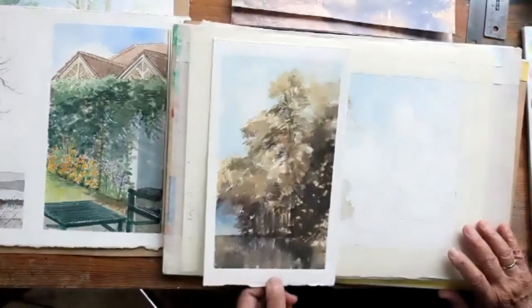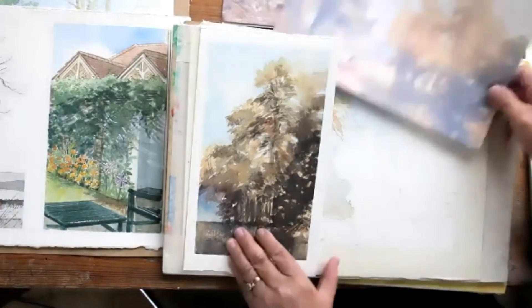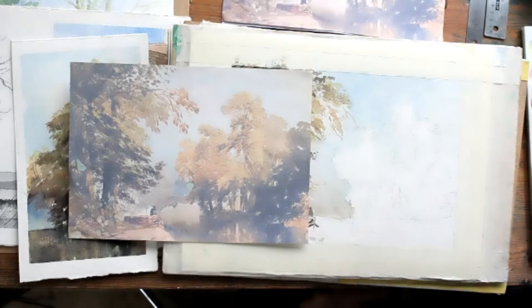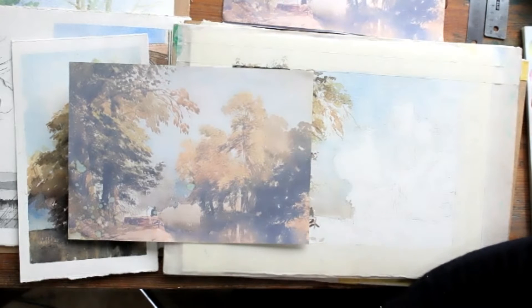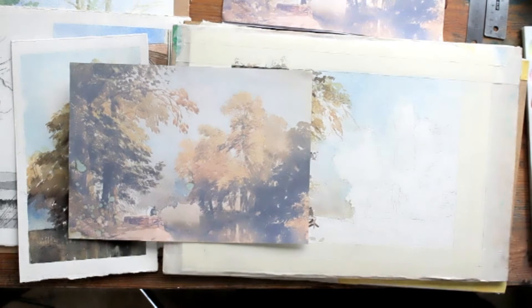I'm going to leave my one from the other day on the right here and put this one underneath. This is the one we're copying. Now, start with the sky — if you haven't got your sky color, mix one up. I've made mine slightly bluer and brighter than the photocopy. The blue I've used for the sky is a mixture of ultramarine and Prussian blue, made up as a quite pale mix.